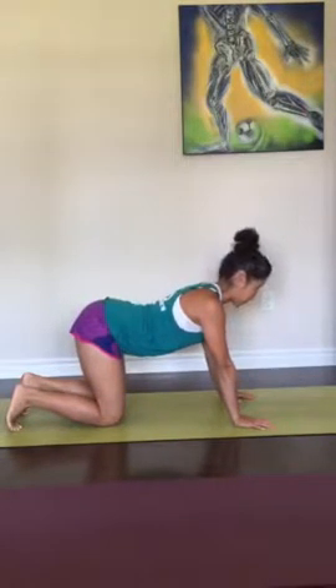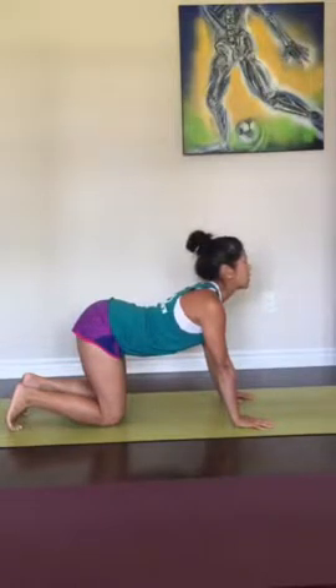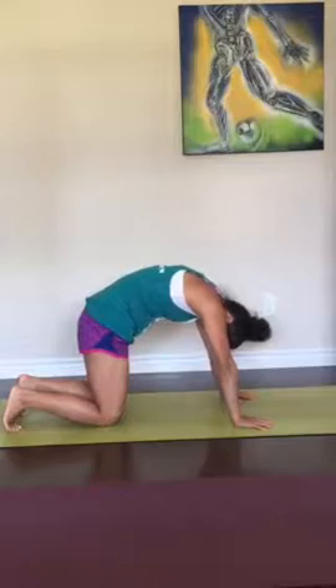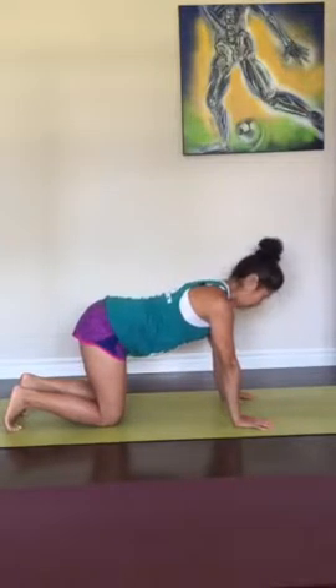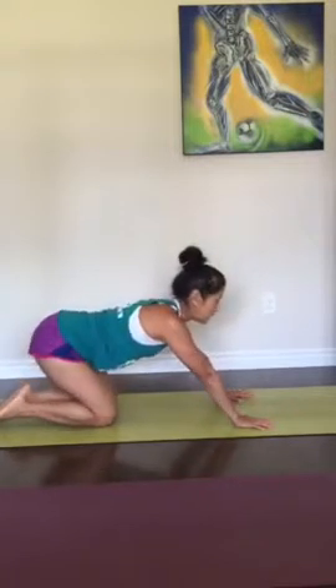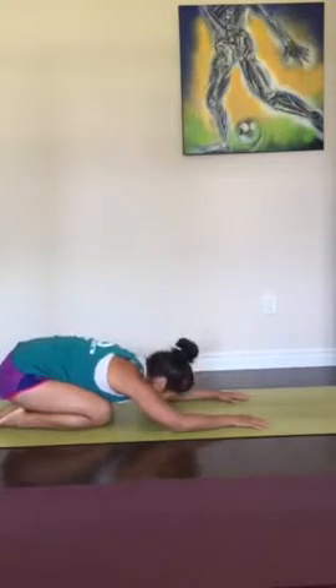Inhale, reach up, look up, chest up, relax the lower jaw. Exhale, fold. Inhale, belly down, reach. Exhale, sink back for a child's pose, fold — one breath.